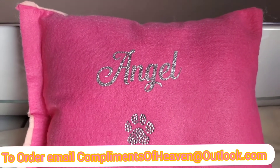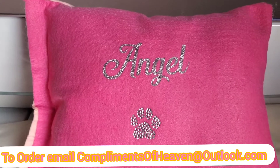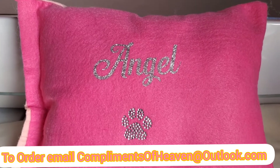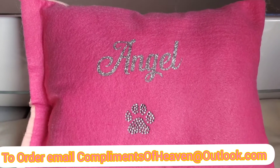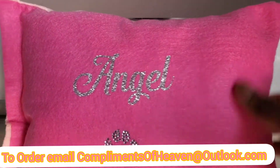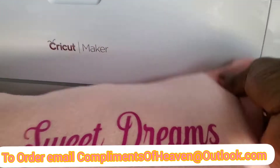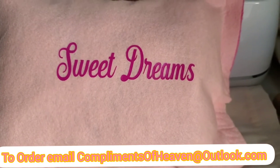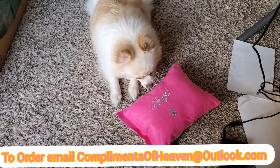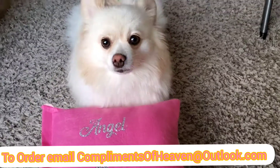If you're interested, I make pillows for the house, for the bedroom, for the living room, for your baby, for you, for your kid, and for your pet. This could be the front or the back — you just flip it over and there it says 'Sweet Dreams, Miss Angel.' That's your new pillow, Miss Angel!